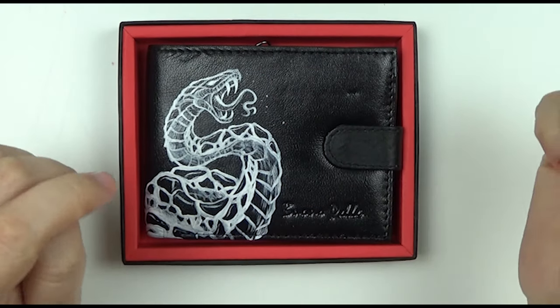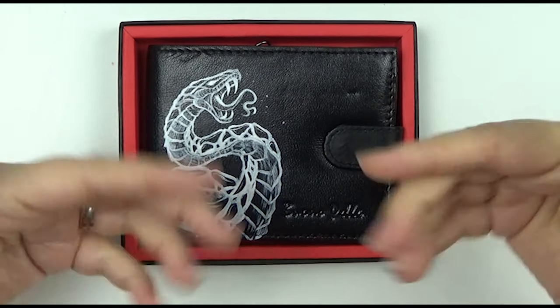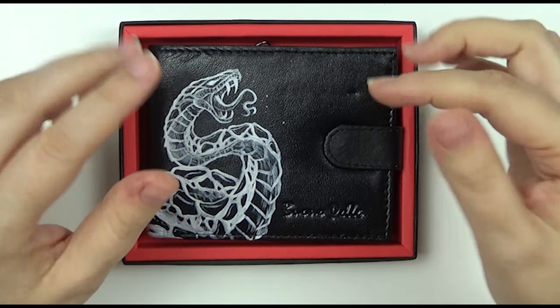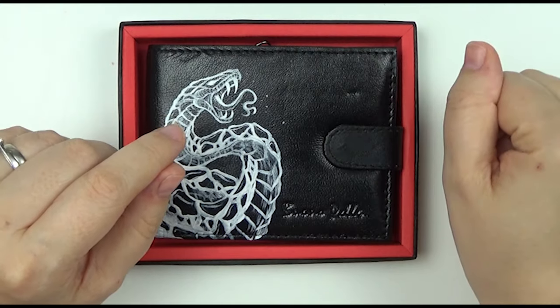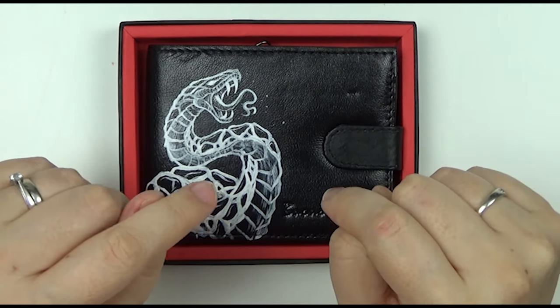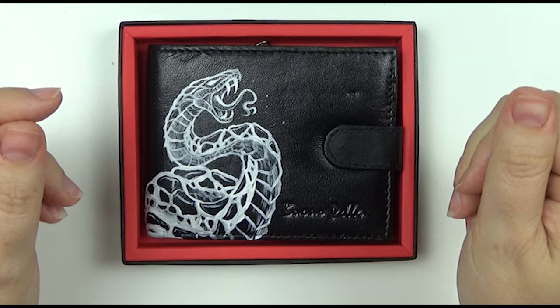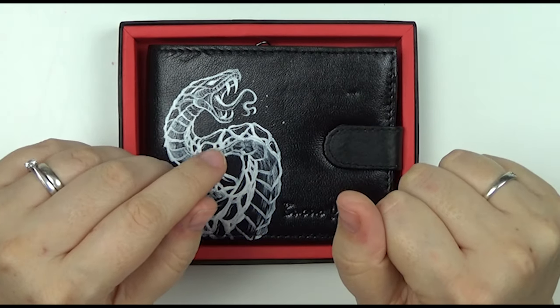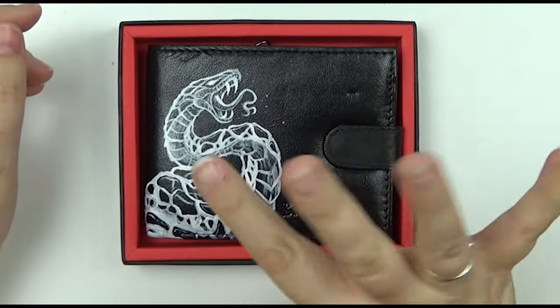If you enjoyed this video, please give me a big thumbs up and leave a comment below. Let me know if you've ever painted on leather before, or whether you'd like to see me paint more on it. If you're new here, don't forget to hit that subscribe button for more arty content and ring the bell too. That's about it for now — until next week, see you later, bye!